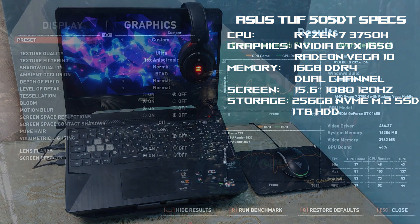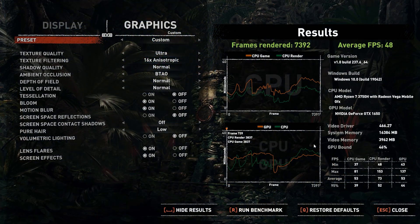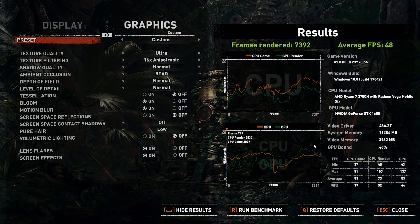I have already run the benchmark for Shadow of the Tomb Raider. This result will be shown at the end for comparison.